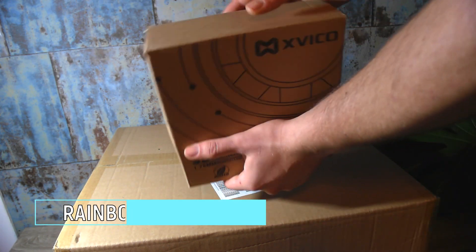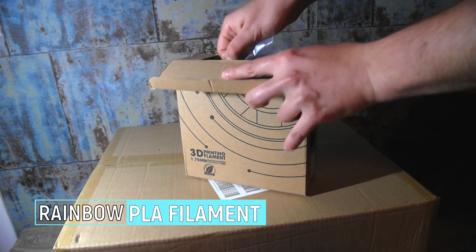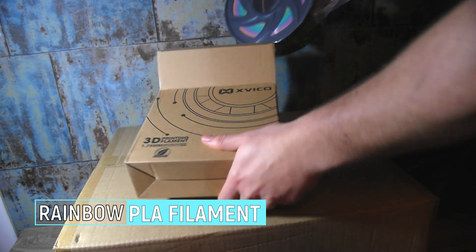First, I would like to show you the rainbow filament from Xvico. The color is just beautiful. We will use it for test prints.